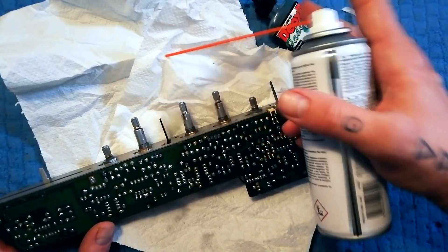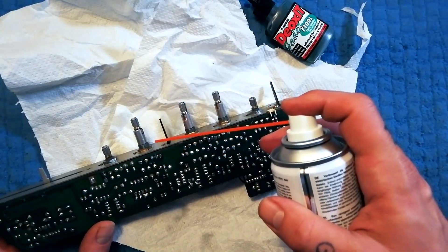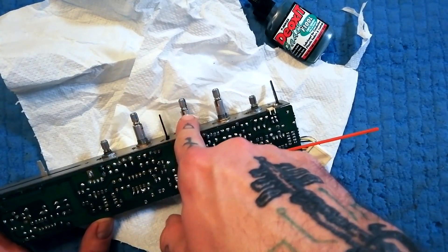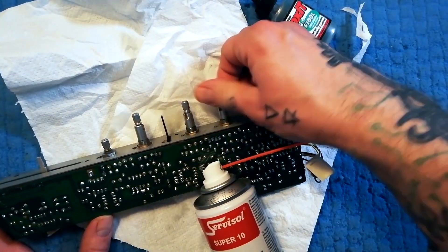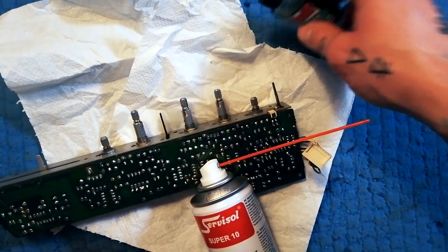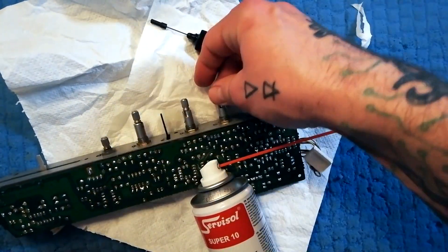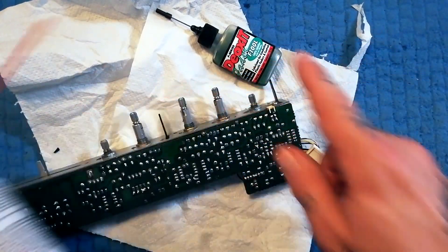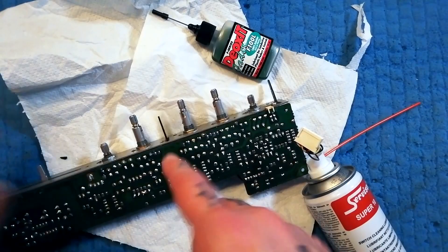Don't do this unless you've got some kind of lubricant you can put on afterwards. This is quite powerful stuff — there's a grease put on these when they're manufactured that stops the metal rubbing against each other. If you put a lot of this on there and don't replace it with some sort of lubricant, that can cause problems. So if you have the contact cleaner but not the lubricant, skip this side of it.